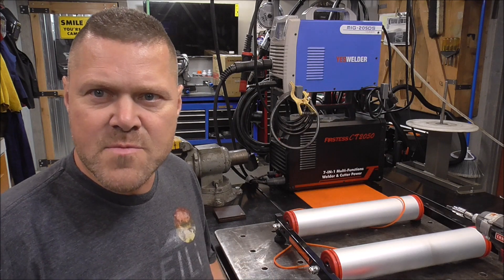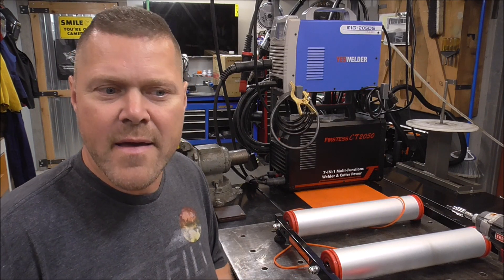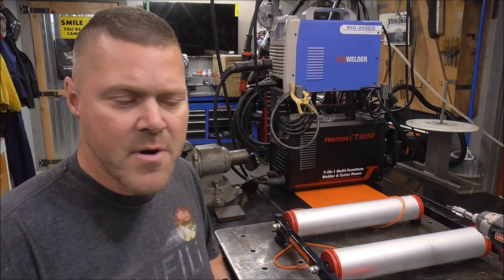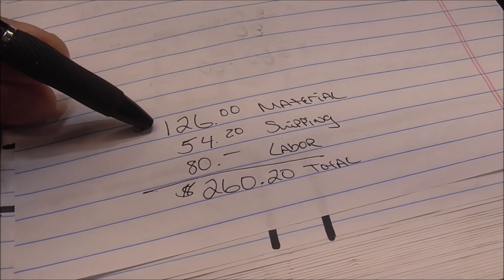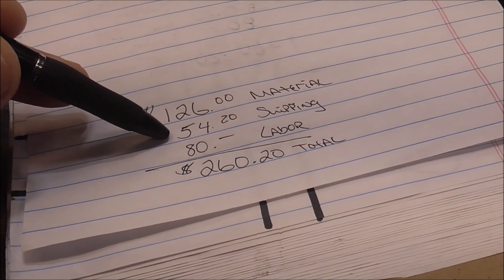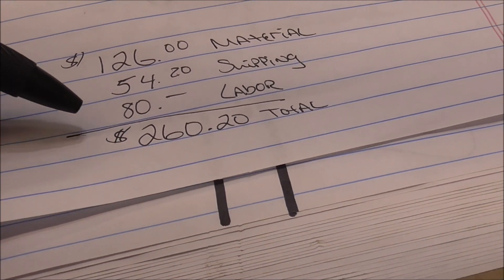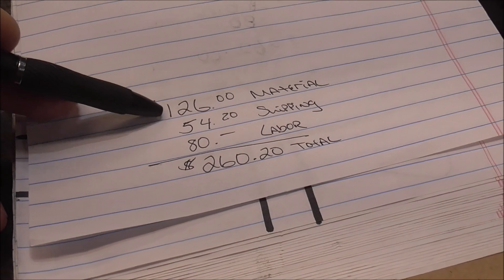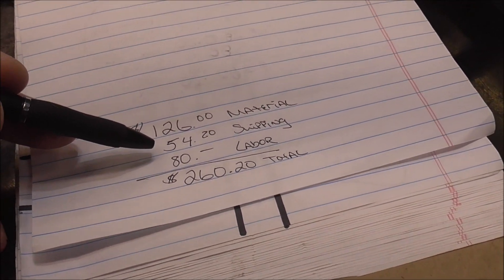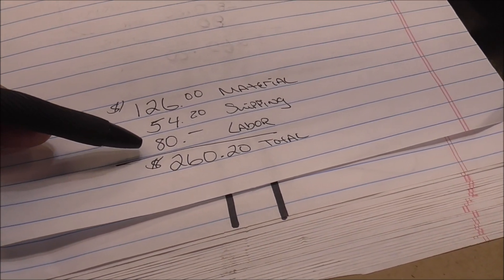Let me put it together, get it priced out, call my customer, see if they're interested, and then I'll get back to you. I got a price on the material, spoke with the customer, they said go ahead and do it, so I've got it on order. A 10-foot piece of that aluminum rectangle tube is $126; cut into two five-foot pieces it's $54.20 shipped to my door by UPS. I'm charging the customer $80 in labor so his grand total will be $260.20. If you wanted to you could tack on like 20% onto your material total as a handling charge, and obviously you're flexible on how much labor you charge your customer.